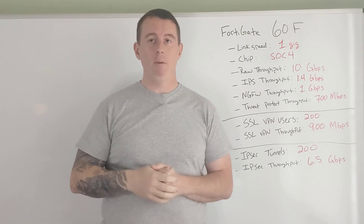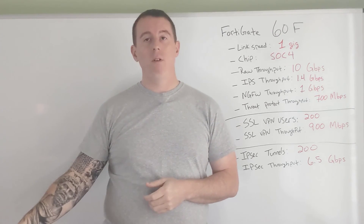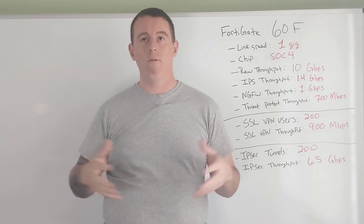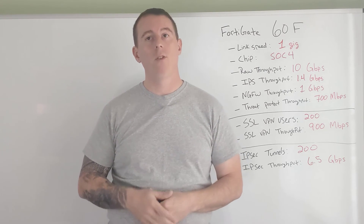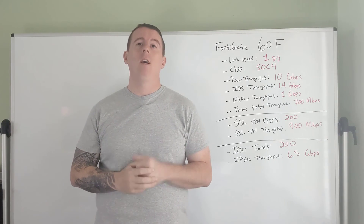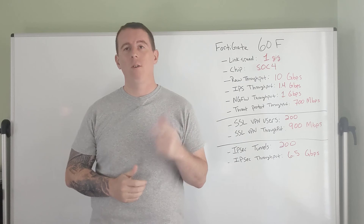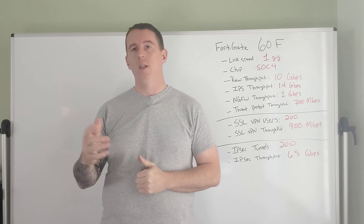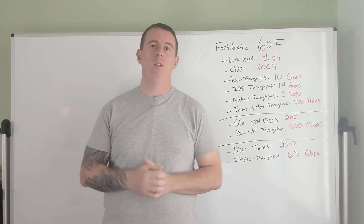If you watched my previous videos, I got fiber last week. We're going to be putting two ISP connections on this, setting up the SD-WAN, and configuring it according to my network standards. So stay tuned. If you haven't subscribed yet, hit that subscribe button, turn on notifications, and hit that thumbs up — it helps a lot. We're going to keep building this out and I look forward to seeing you in the next video.